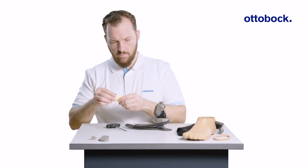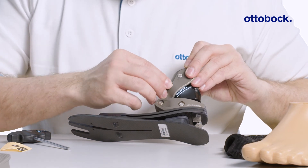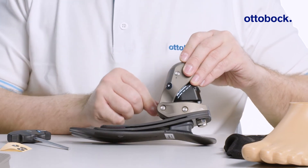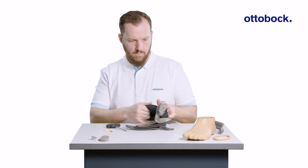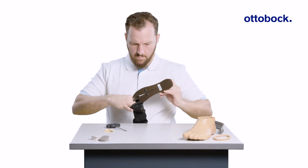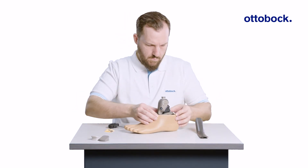Next, place a colored sticker on the subtle alignment marking on the ankle for better visualization during the alignment process. Finally, put on the spectra sock and don the footshell. Now the Taleo ADAPT is ready to be bench aligned.